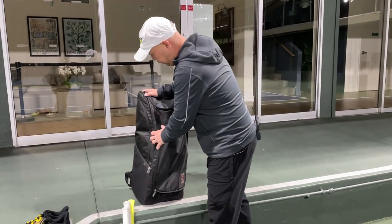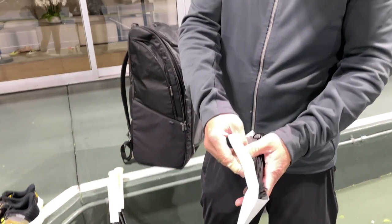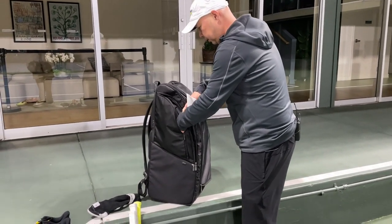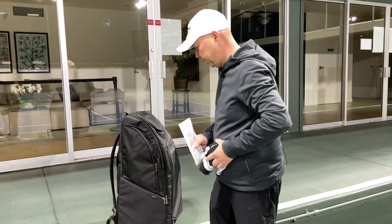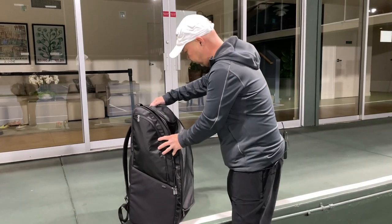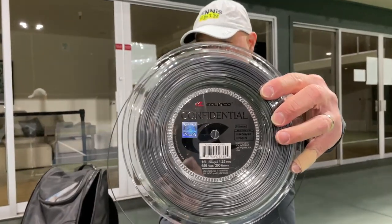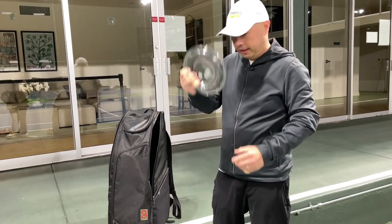Let's see what else is in this part of my bag. Since it's COVID times, I have masks here — all brand new spare masks in an envelope, just in case. Got a spare set of socks, the Nike dual-layer socks that they don't make anymore. And of course, my go-to string: Silenco Confidential 16L 125. Don't leave home without it, because you never know when I might need to string somebody's racket.